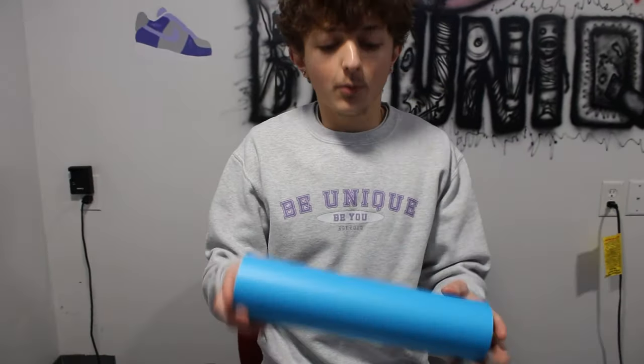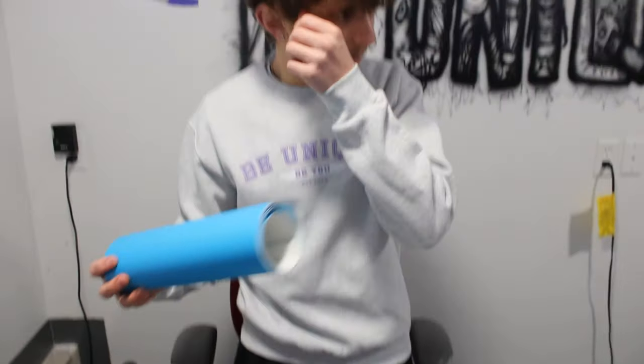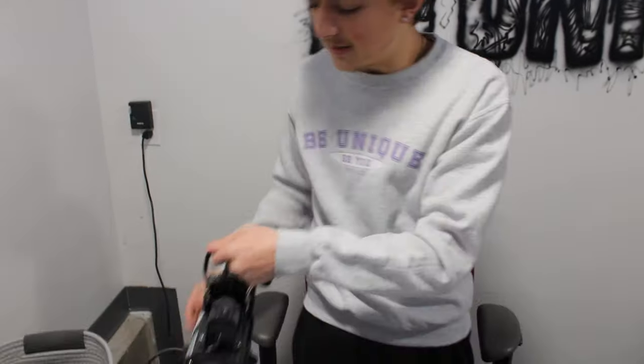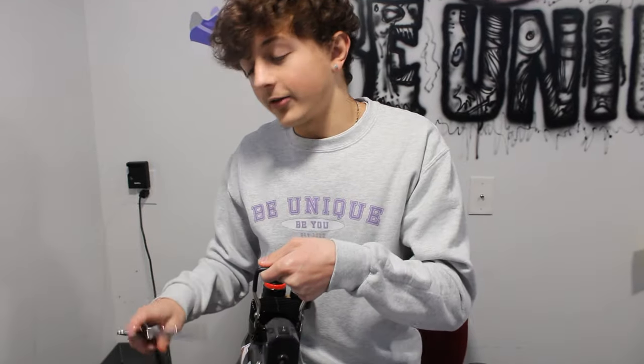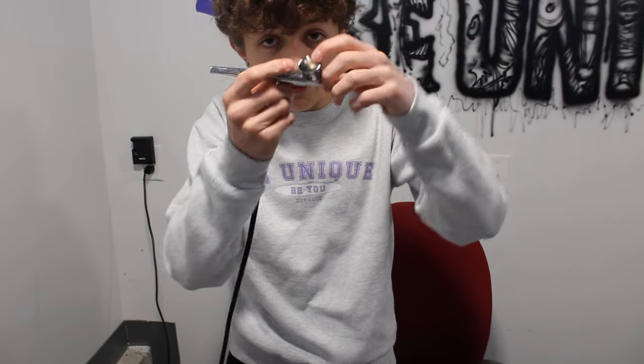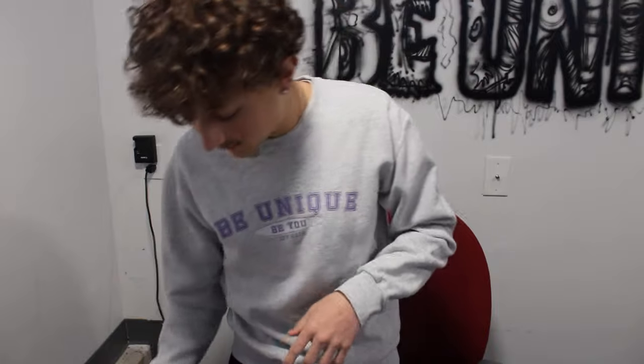This is vinyl — stickable vinyl. Basically what this does is you put this into your Cricut on a mat and this is what you cut your stencils out of. I'll show you more about this later on. And then finally, the airbrush — another thing that is every shoe customizer's best friend that goes along with the Cricut. You pretty much just put paint inside of this little thingy and then airbrush.